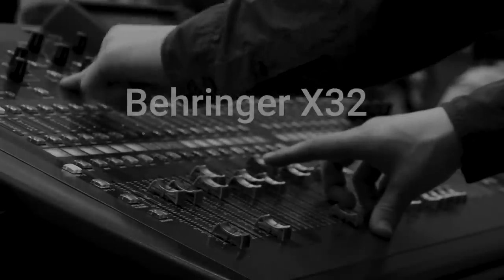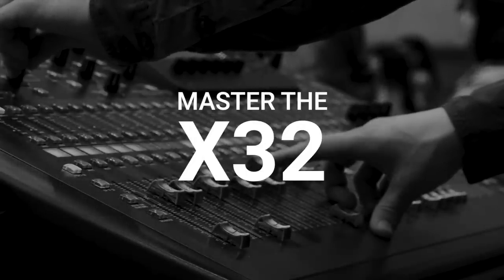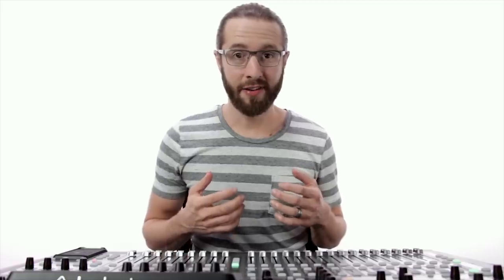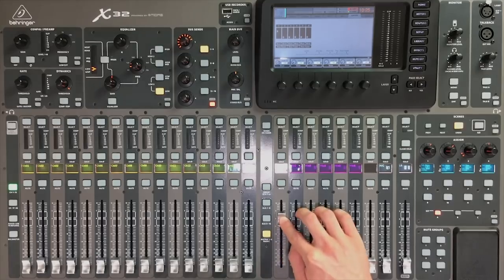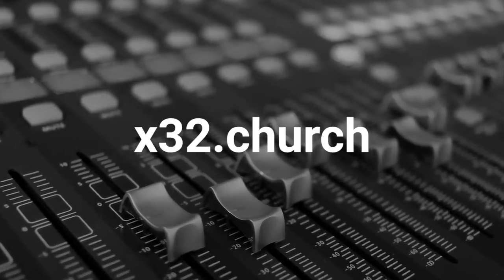This video is brought to you by Behringer X32 Mastery, the fastest way for church sound techs to master the X32. With a team license, you can enroll unlimited team members now and in the future. Finally, everyone will be on the same page. Visit x32.church or click the link in the description to learn more.